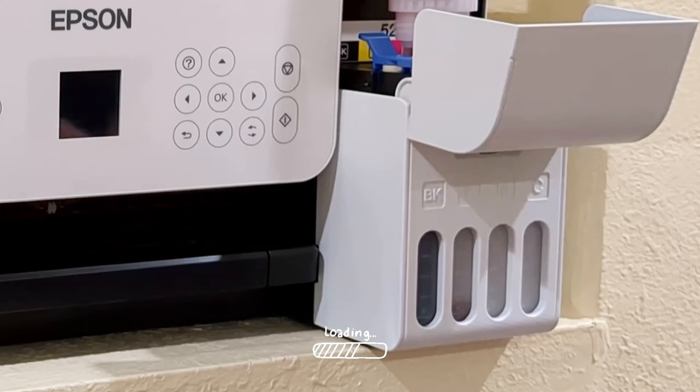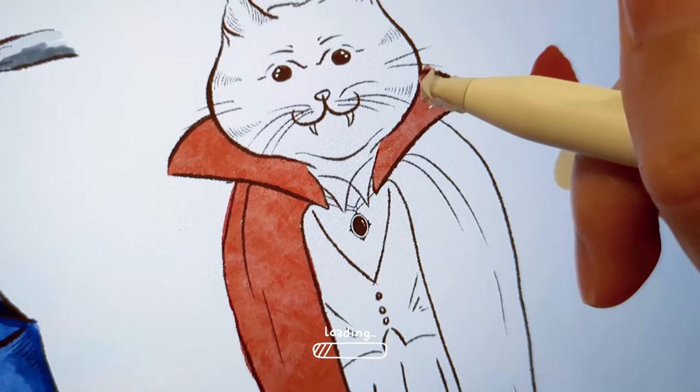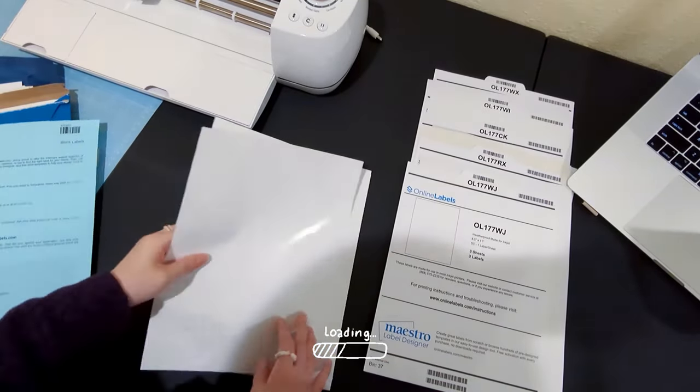Hey guys, welcome back. In this video I'm going to unbox my new printer, a cutting machine, and I will do some paper testing for my stickers.